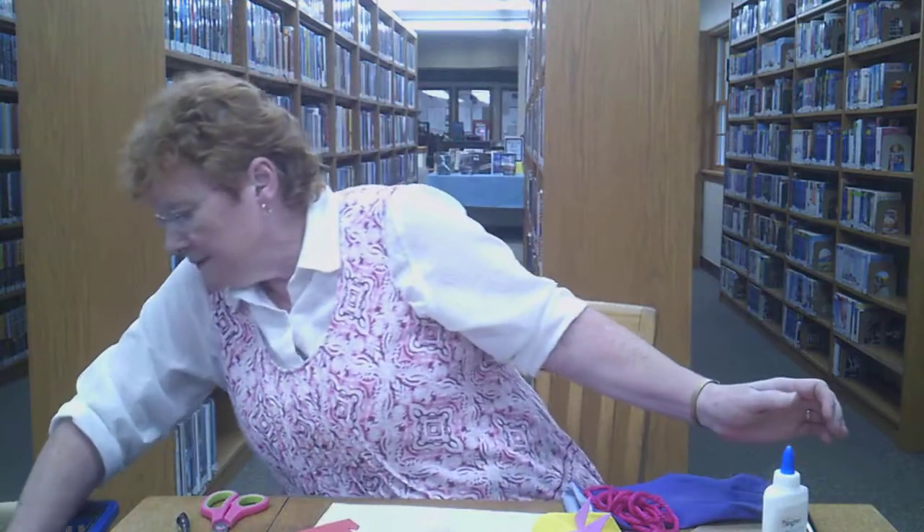And you're going to need white glue, a marker, and scissors.